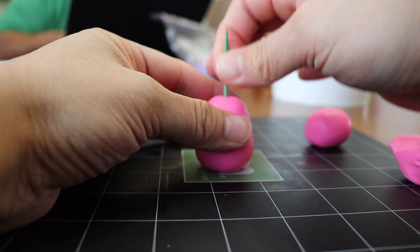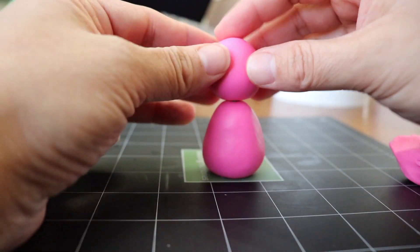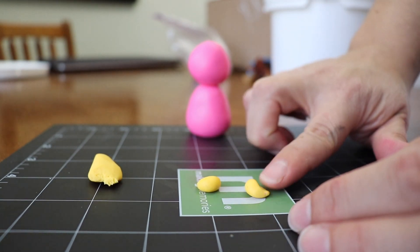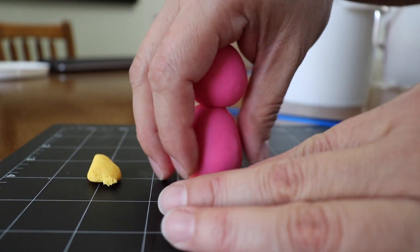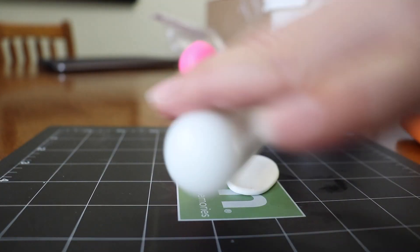To give some strength to the figurine, use a toothpick in the middle of the body and the head — this will hold the figurine pretty good. Make the feet using two little balls, press one of the ends, and then place them under the figurine. Don't forget to use some gum glue so you can stick them.